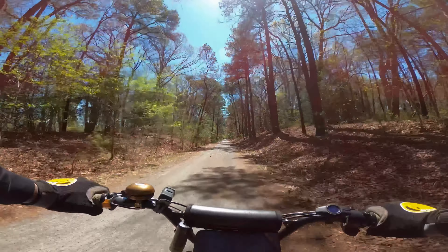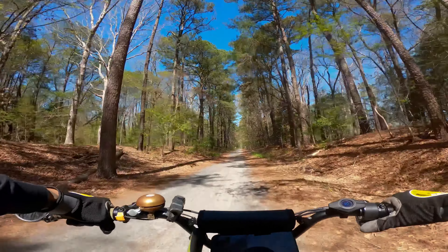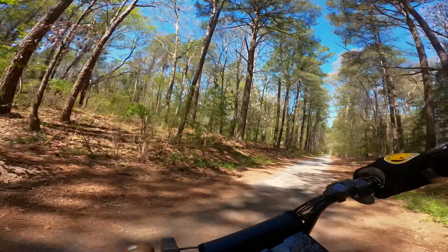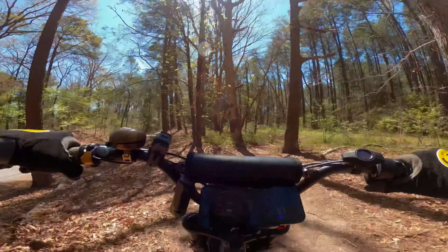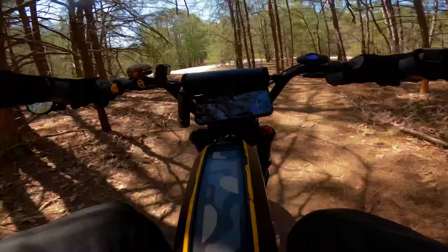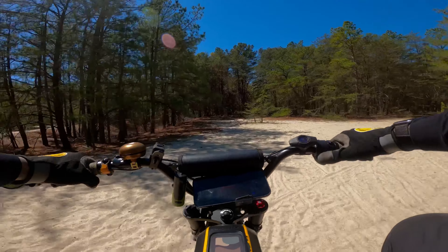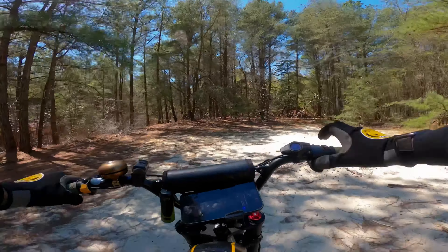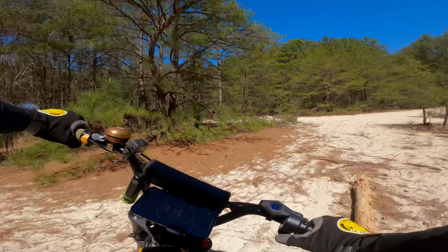We've made it to the trail — quick turnaround. Before the update I couldn't really ride through some of this sand back here, but it's actually ripped up those hills a lot easier than ever. This stuff is pretty deep — just kind of rip through it. It works pretty well. Looks like people go camping back here, which is pretty neat.